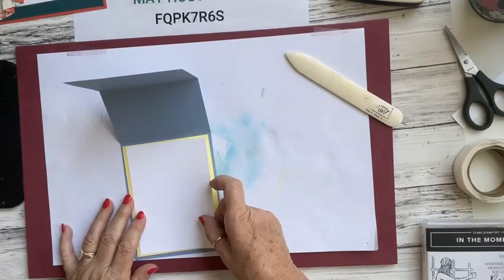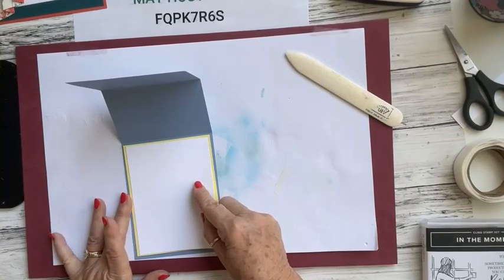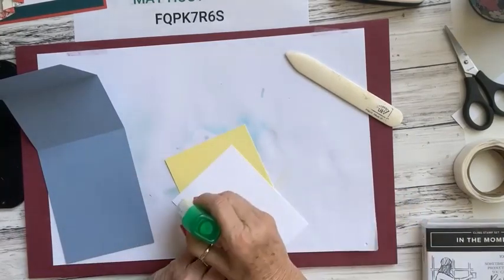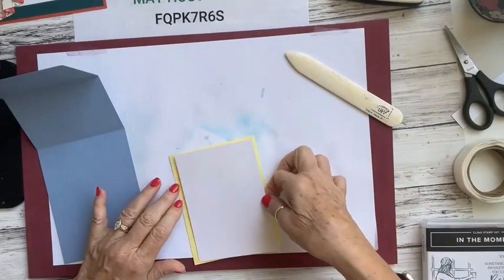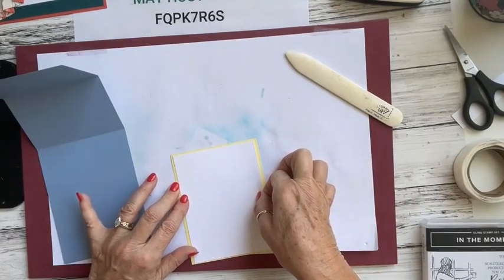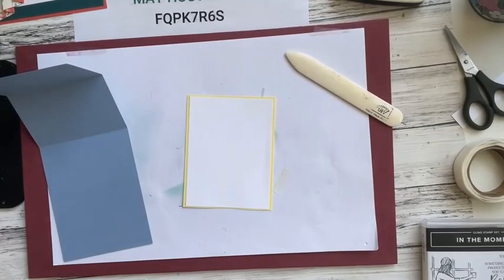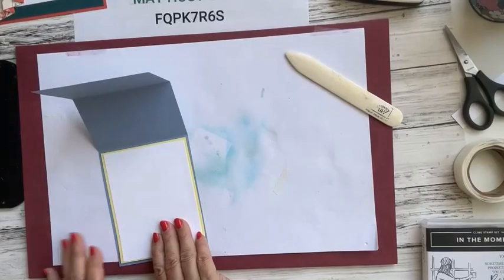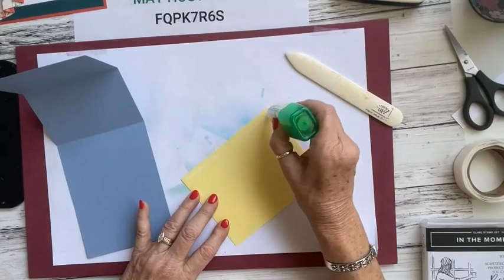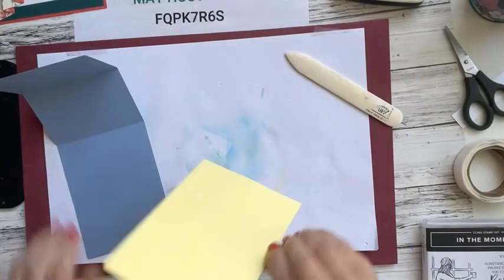I'm using a piece of Lemon Lolly at 4 by 5¼ inches, and then a piece of basic white at about 3⅞ by just over 5 inches — slightly smaller so a little bit of the yellow shows. I wanted a little more of the yellow to show. This is my first time using Lemon Lolly — it's really bright and cheerful. I kept saying 'lobby' — it's Lemon Lolly, like lollipop.